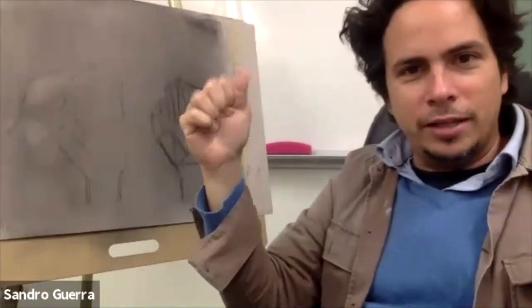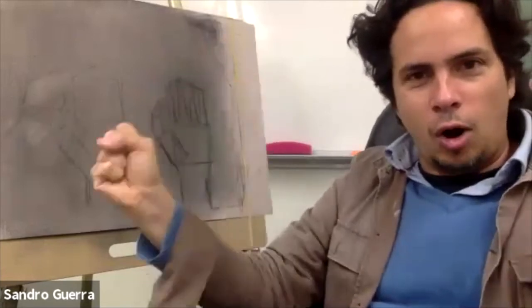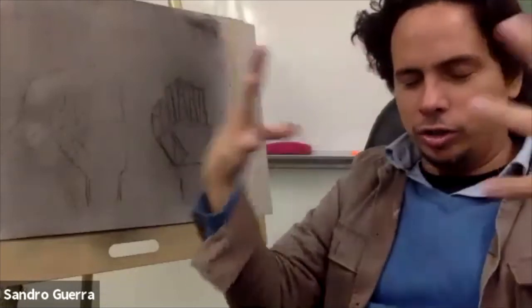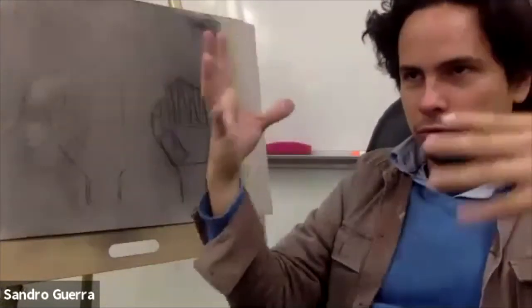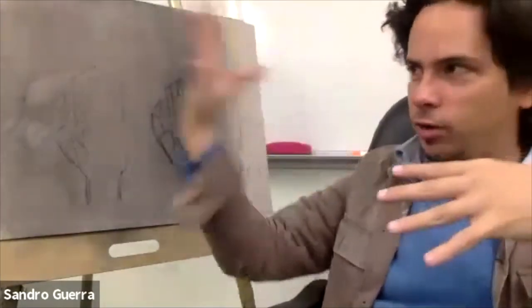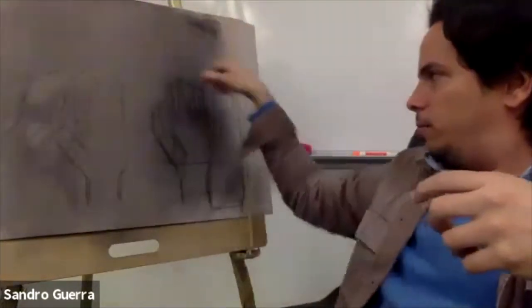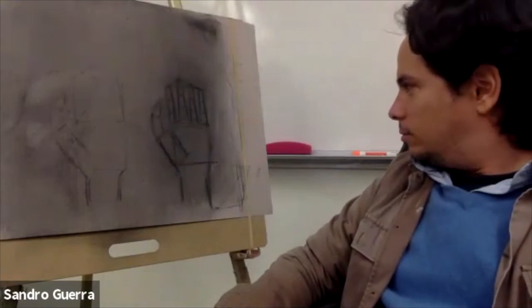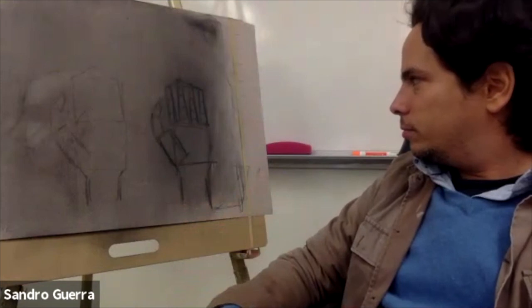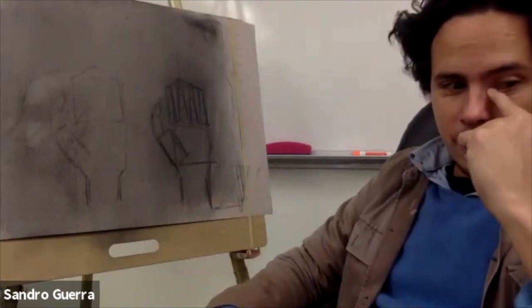Hands are a symbol of power. People say that if you learn how to draw hands — they say in the art world — you can earn your power, you can come into your power. When you're drawing, you're getting conscious of things: faces, what a face is, what a hand is. And if you can control it, if you can put it down in a drawing, you have more control over it, more consciousness, and more power.